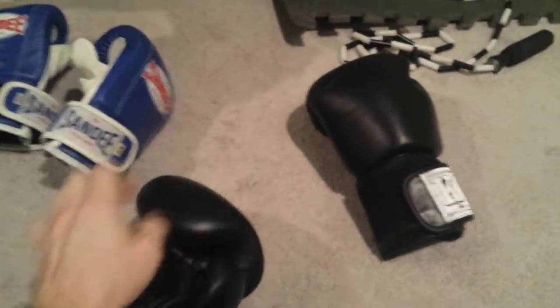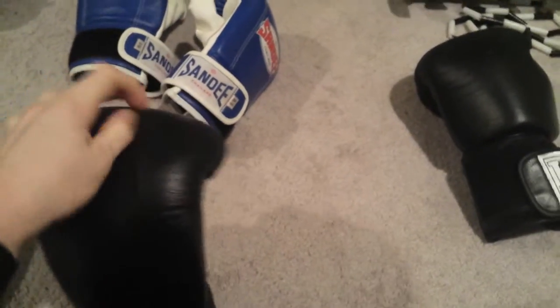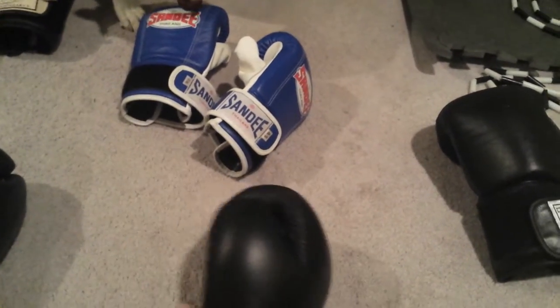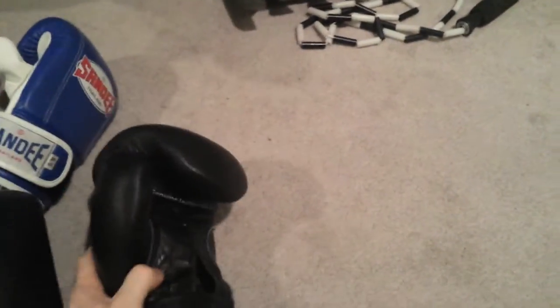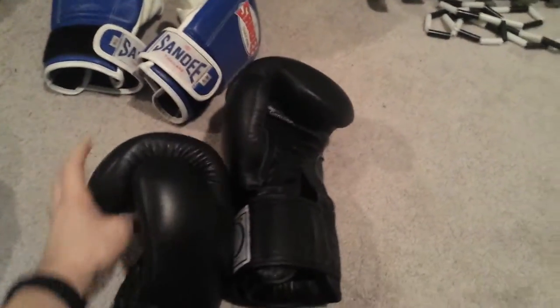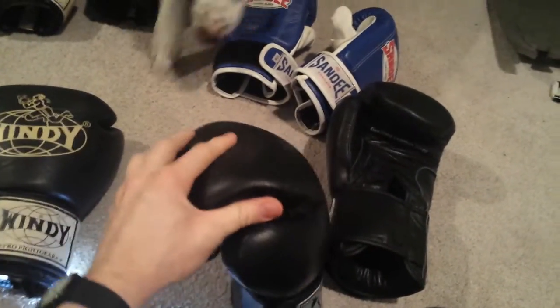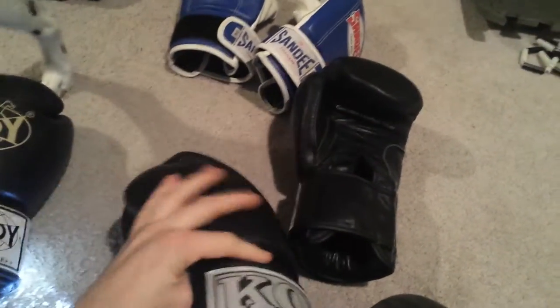The last one is KO5 Gear gloves, 16 ounce. I just got these so I'll withhold full judgment and go more in-depth in a further review once I've had a chance to use them more. My initial feedback: they're really well made, all leather, 16 ounce. They're on the smaller side for 16 ounce, but great padding and good support.